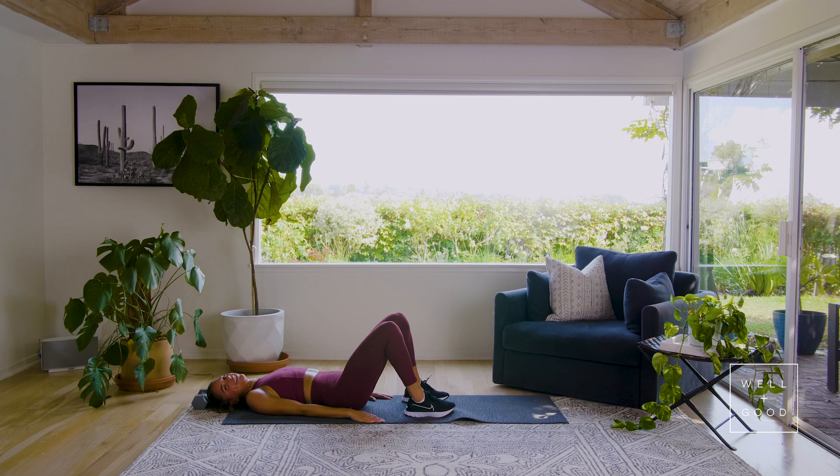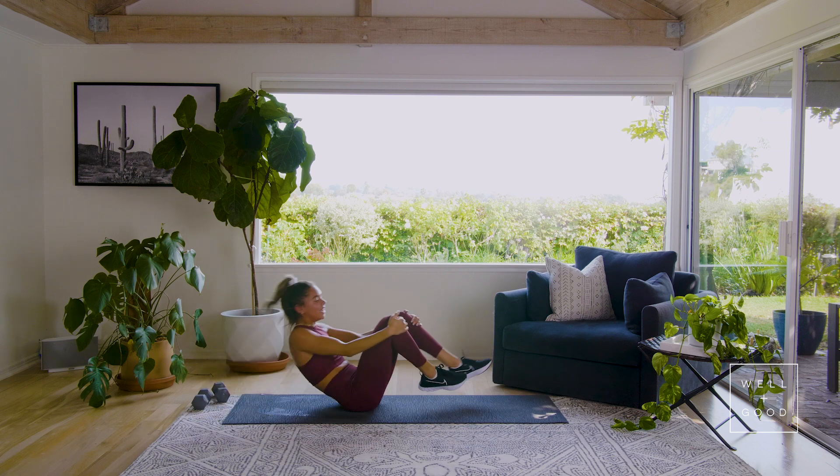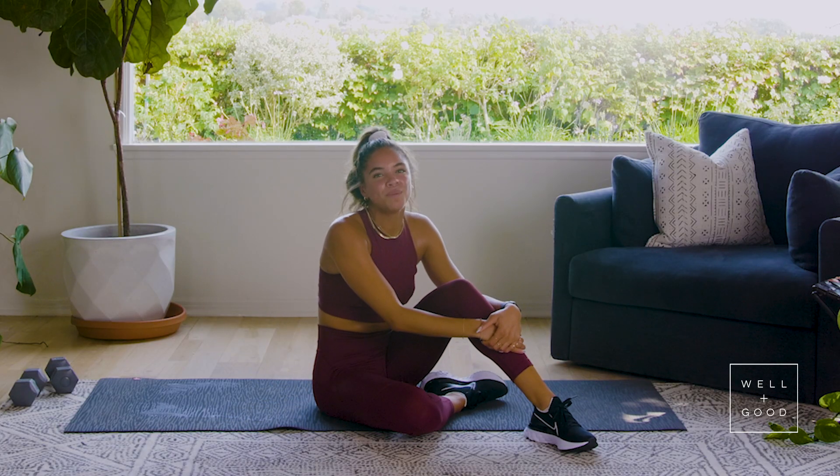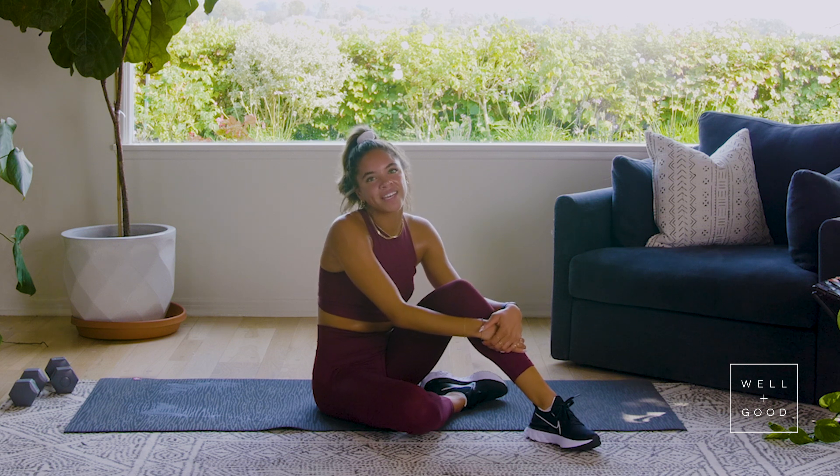Rest team, well done! Woo, guys, we did it — we got a nice lower body sweat in. You can loop this as many times as you want, or you can tie it to the end or the beginning of another workout. If you want to see more workouts like this, don't forget to like and subscribe to Well and Good.